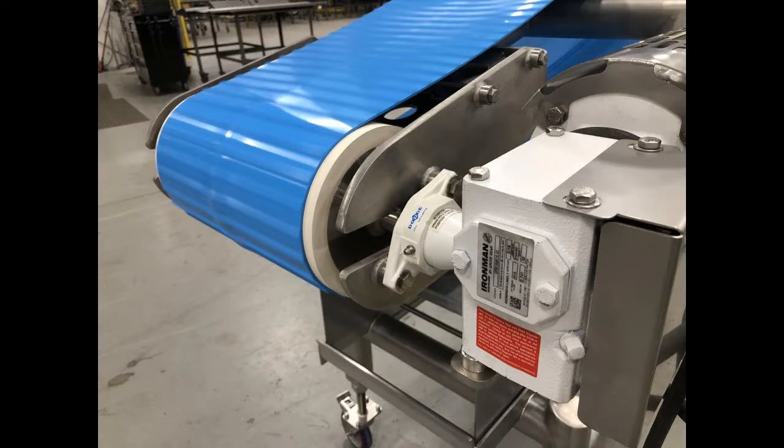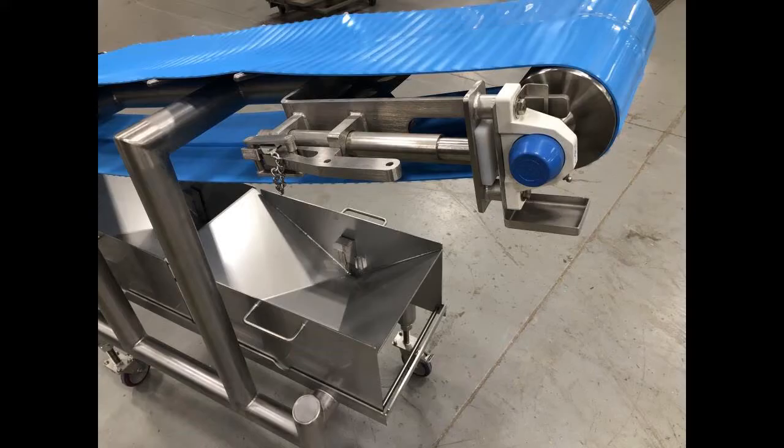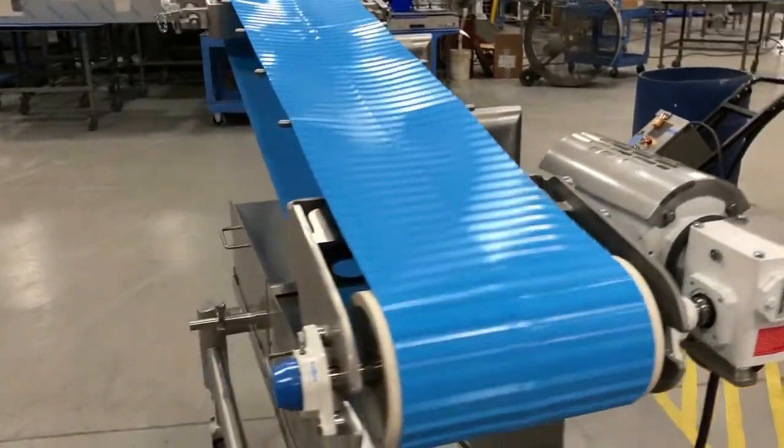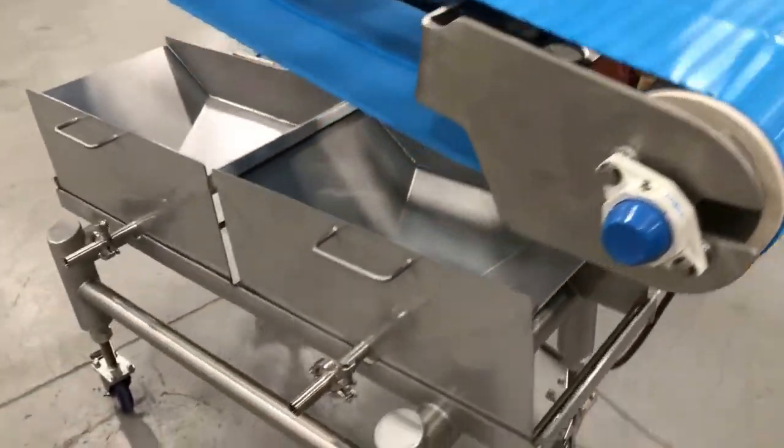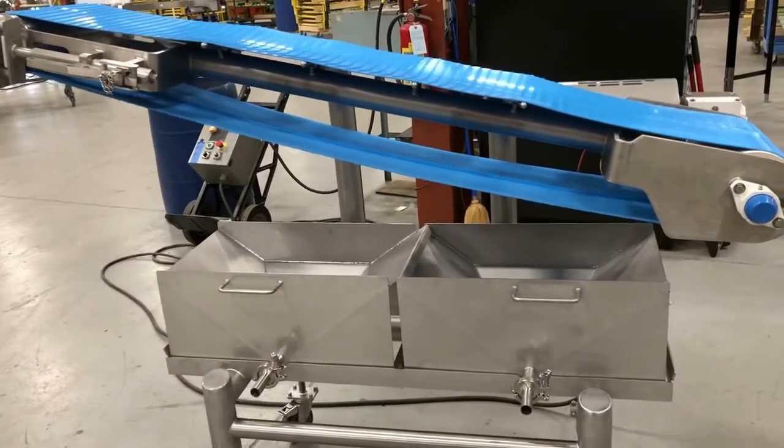Bottom drip pans with clean and drain spouts were incorporated to catch the ball dough residue. This conveyor feed elevation will be 42 inches top of conveyor, and discharge elevation will be 54 inches top of conveyor.